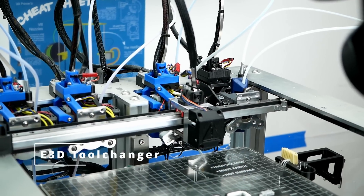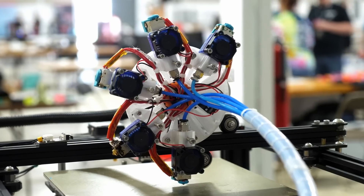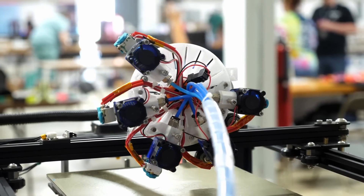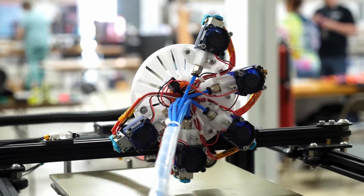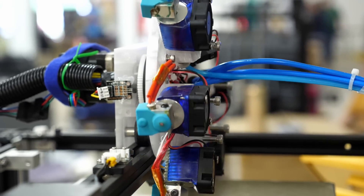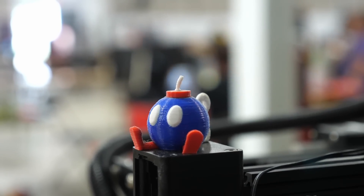Whereas typical tool changers pick up individual tools from their base, the Filament Star has all the tools installed on a rotating disk that rotates to the selected position and continues printing. Since each tool uses its own hotend, you only need to purge a tiny amount of material during the switches, eliminating a lot of waste when printing multicolor, for example.